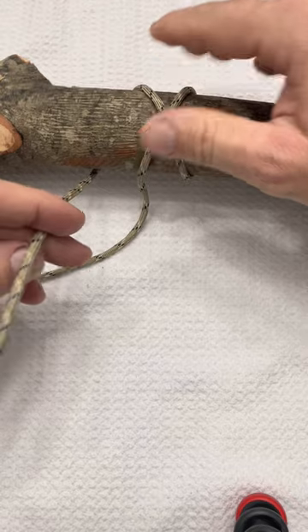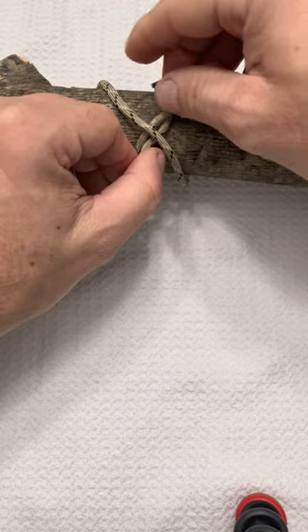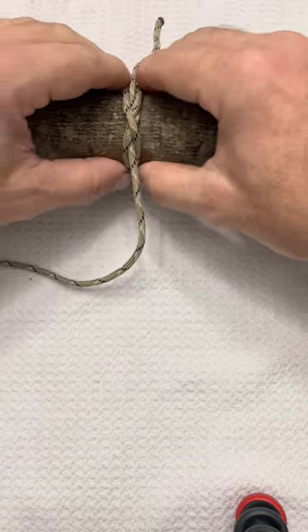We come around the backside, we're gonna come over this band and then underneath here. That's the difference between it and the clove. And then we pull it tight and dress it.